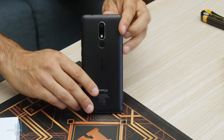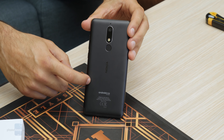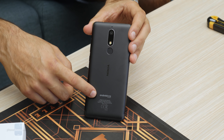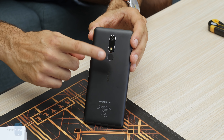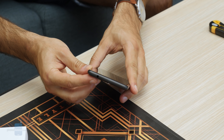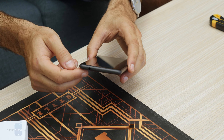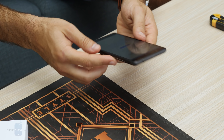This phone looks really good. On the back we have a metal construction, so no fingerprint smudges. Android One means you get software updates pretty much on time. There's a 16-megapixel camera on the back, a fingerprint scanner on top, and a 3.5mm headphone jack — a welcome addition for those who still use wired headsets.